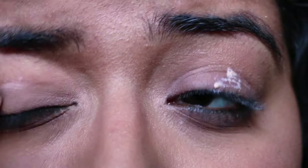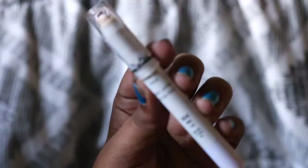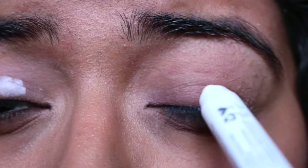Moving on to the eyes, I'm going to be taking the Urban Decay Anti-Aging Eyeshadow Primer and applying this to my eyelids, blending it out with my finger. To make the colors pop more, I'm going to be taking the NYX Eyeshadow Pencil in Milk and applying this to my eyelids, then blending it out with my fingers.